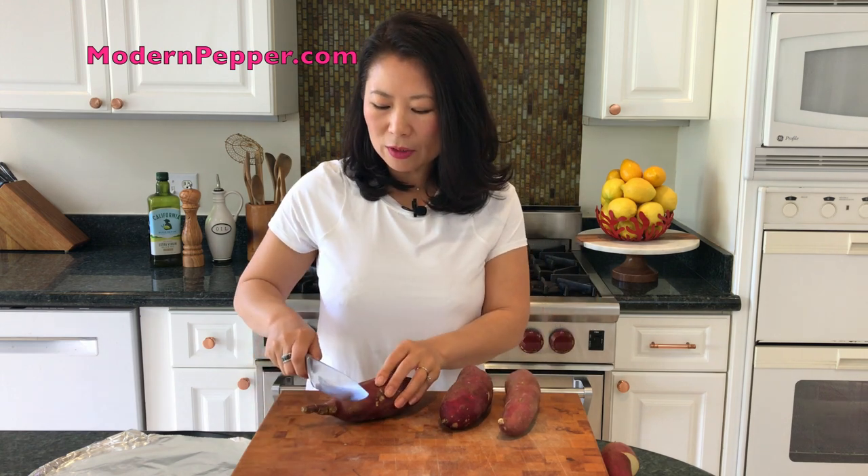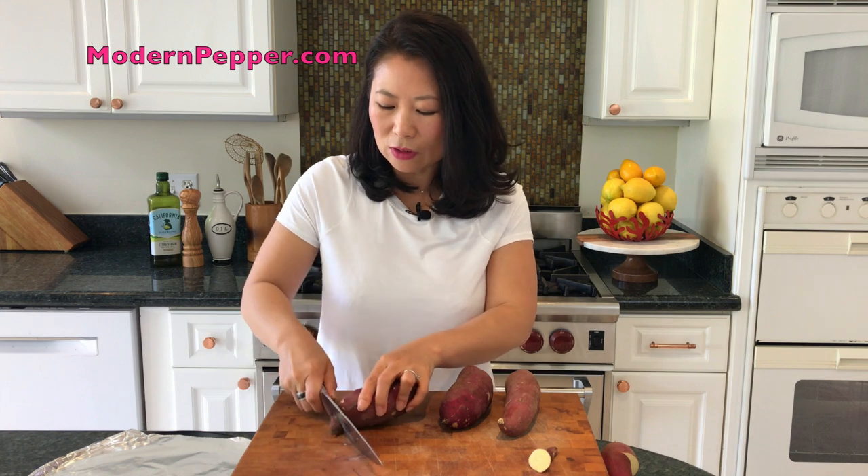You just want to cut the tips off like this, because these tips tend to be kind of bitter in taste. So I usually just cut the ends off like that.